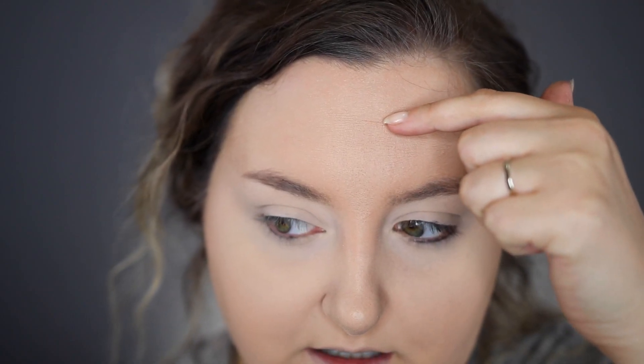I'm going to show you a close-up of the foundation right now so you can see how it changes throughout the day. It did crease a little bit here. I've got the rest of my makeup on, and I just filmed a NYX first impression trying out their new launches. You guys definitely have to watch that video — it's either up before this or after this.